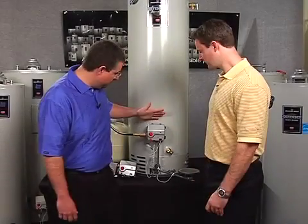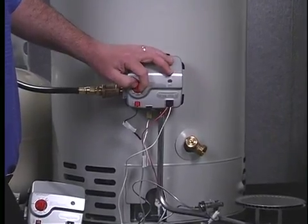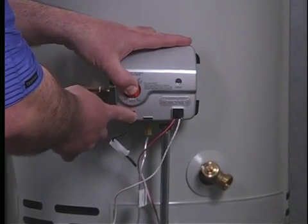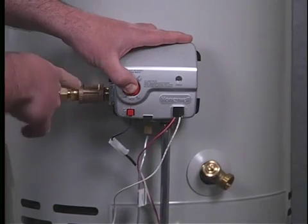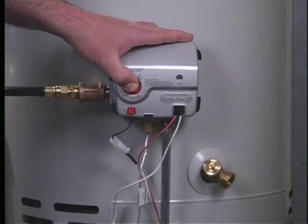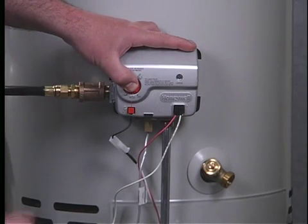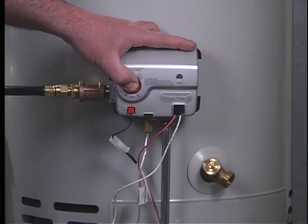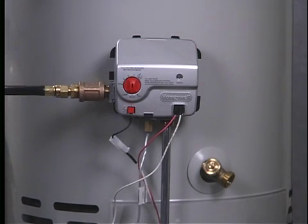On the ICON system, we're going to go from the off to the pilot position. Depress the red button and hit the piezo — it lit on the first attempt, though you may have to hit it more than once. Hold the pilot lighting button and watch for the green LED to signal. It can take up to 90 seconds. While holding it in, we watch for the light — and there it is, it flashes.